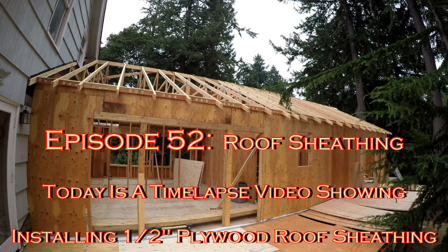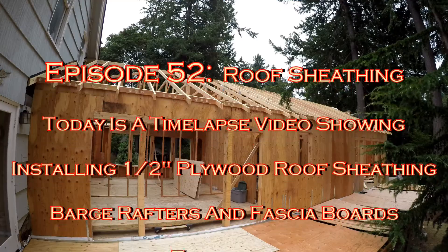Welcome to the CTAP1 channel. Today we are going to be installing roof sheathing.